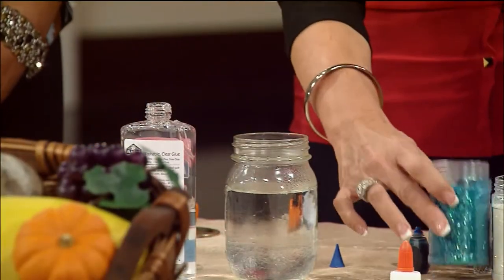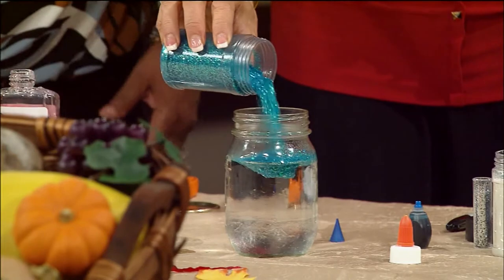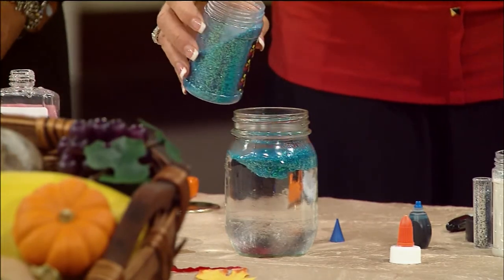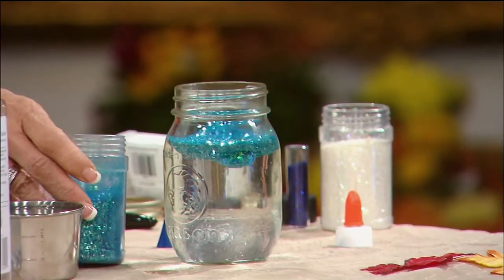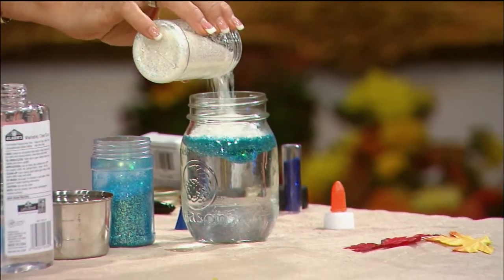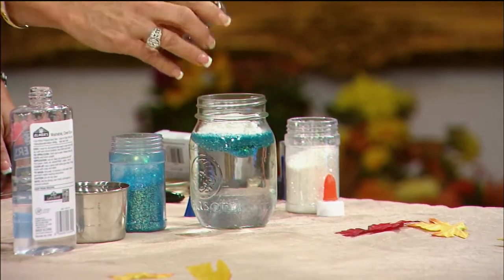Now you can put all kinds of glitter in it. We're going to start with turquoise blue, because blue is definitely a calming color — think about the ocean. We all want to enjoy that pleasure, listening to the waves and looking at the color of the ocean. Then let's add some iridescent white.